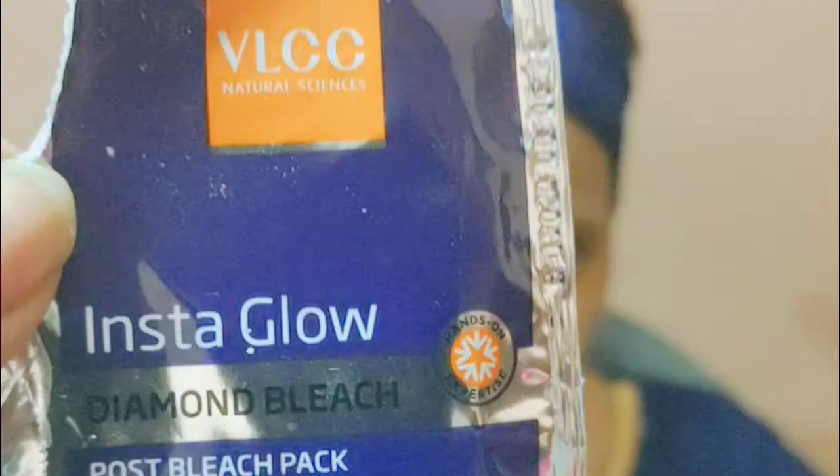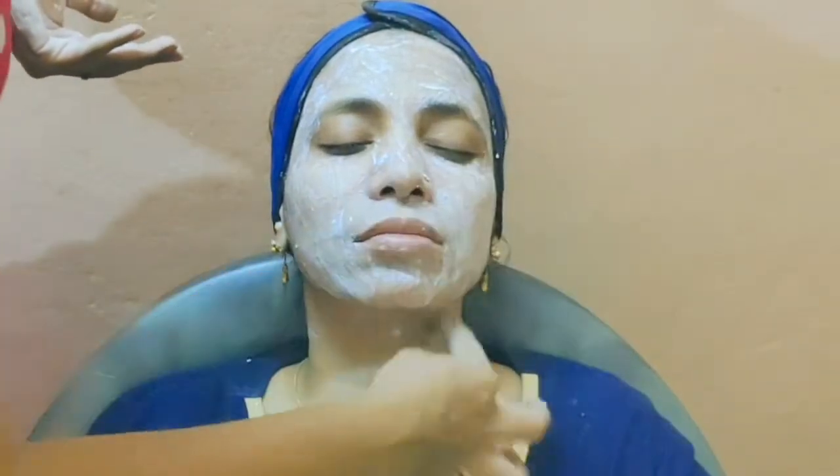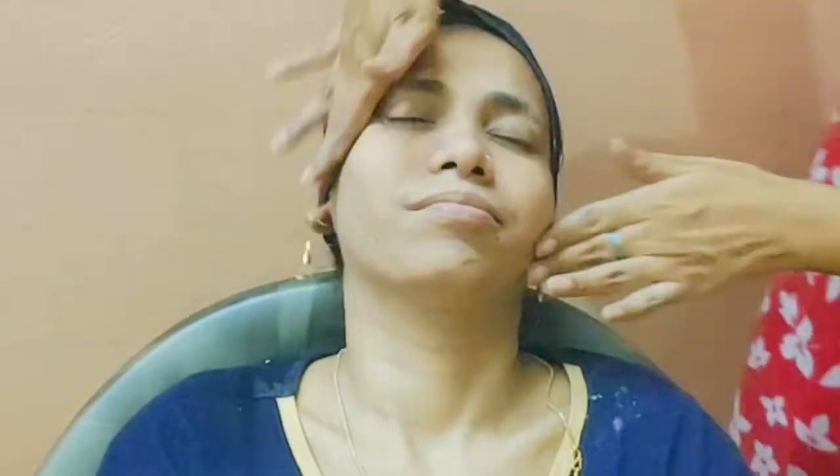After applying, you can see a good glow. The results are very good. If you do this at night, your skin will be nourished by the next morning. You don't have to do anything special — just follow your normal face wash routine in the morning.